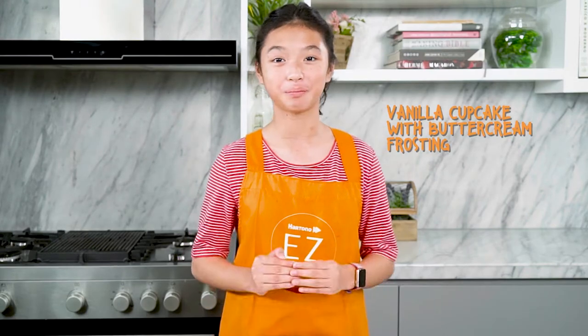Hey guys, it's Sharon. Welcome back to this channel. Today we're going to make vanilla cupcakes with buttercream frosting. It's basically an awesome dessert or treat that you can have any day, and it's really yummy — my personal favorite. So let's get started.